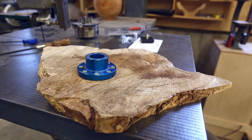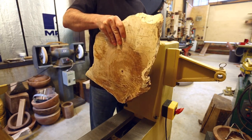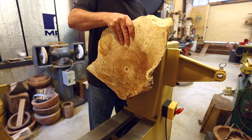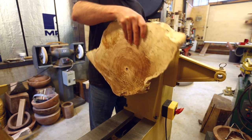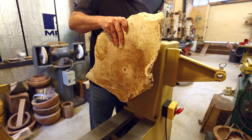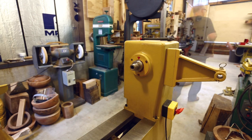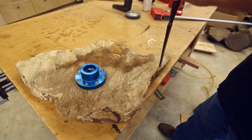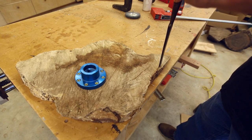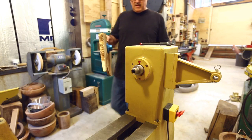So I mounted a face plate on the back and mounted the piece on the lathe, and discovered it didn't quite fit — it was going to hit the ways of the lathe. So I had to make the piece of wood a little bit smaller. I didn't want to cut it with a saw because that would leave a machined edge, so I broke off a piece with a chisel to keep the natural edge of the piece of wood.